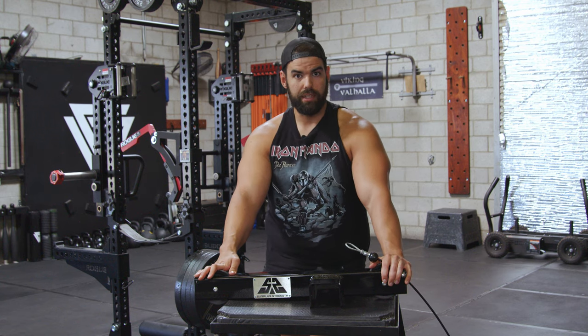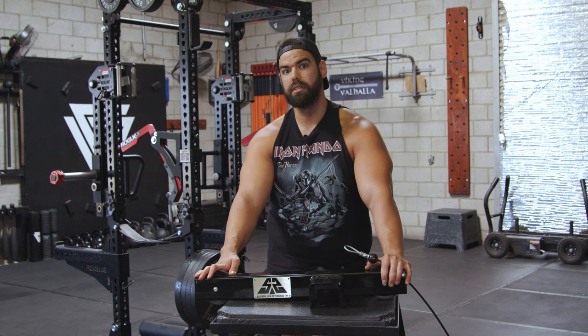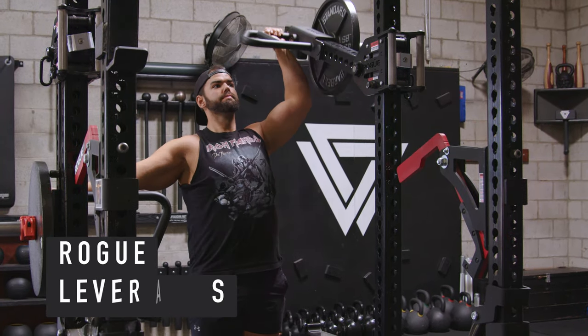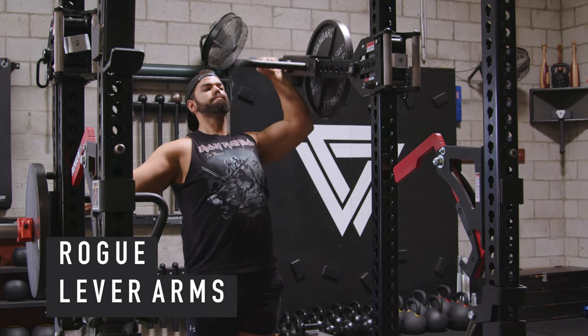I want to support great companies from the USA — I don't need to give you a lecture on what happened in 2020 to the fitness industry and everyone price gouging. For example, I love Rogue. I got their lever arms, their spotter arms, and their monolith system. They're great attachments, so I've been able to build up this rack into a great system.